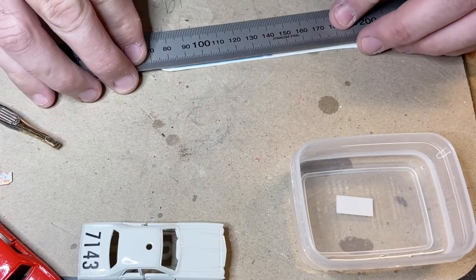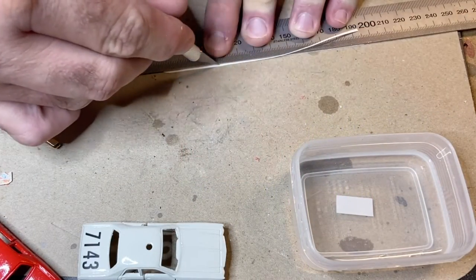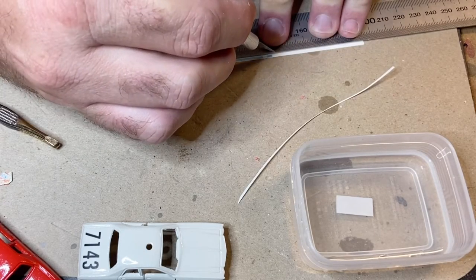You can probably see what direction I'm taking the custom in at this stage. Fans of the Blues Brothers will recognise it.